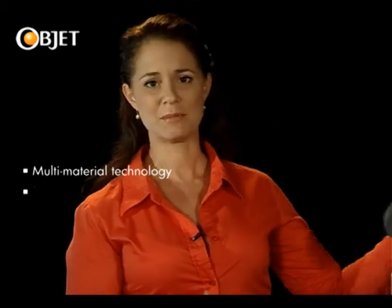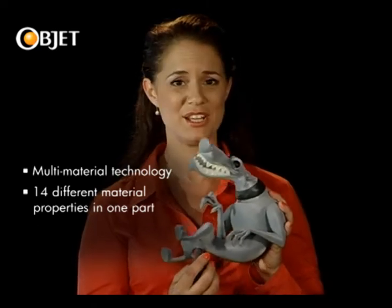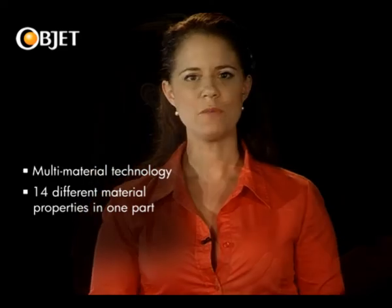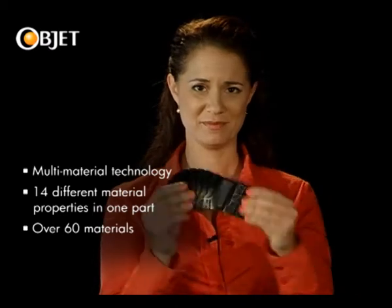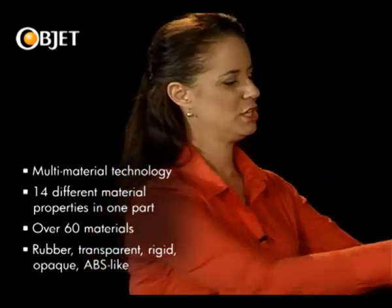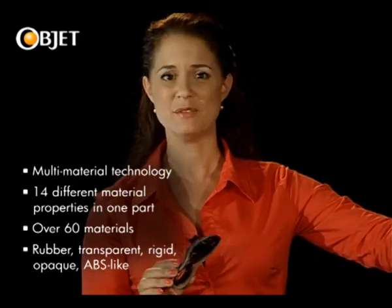What's also truly remarkable about Objet's multi-material technology is that you can build up to 14 different material properties, textures, and shades into a single part in a single print job. Objet has an incredible range of over 60 materials, from rubber to transparent to engineering plastics, with the ability to mix and match various combinations of each.